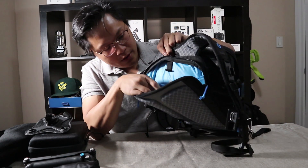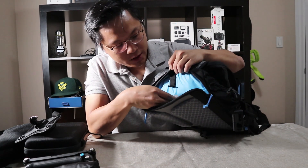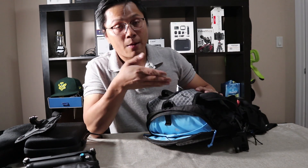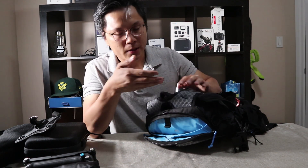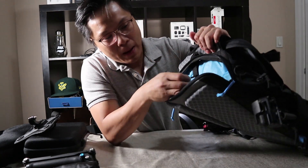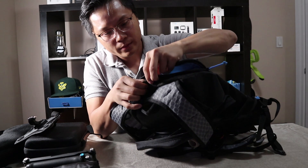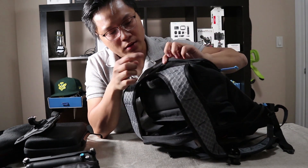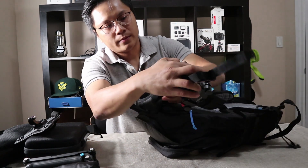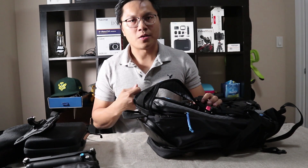For your water bladder, right here — and this pouch right here is for your laptop. The difference from the first version is it supports a 15-inch laptop. I believe they also have one more slot for your iPad inside the main compartment, but this one is for your laptop particularly. The bladder goes here, and then there's a hole right here to hold the pipe or straw, whatever you call it — it just goes out through the hole so you can drink while you're hiking.